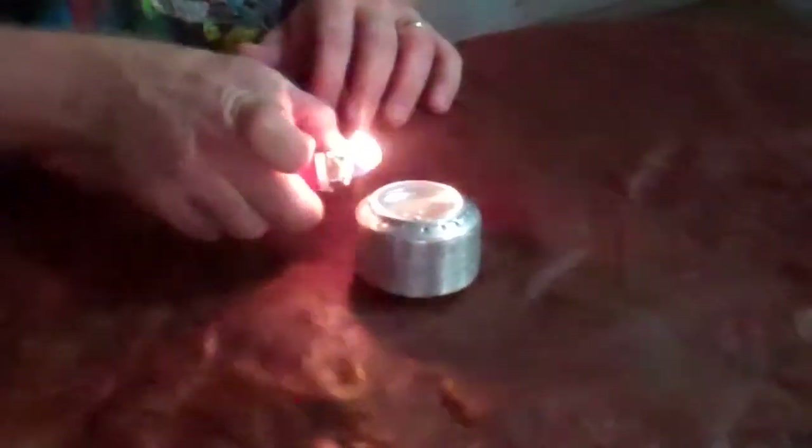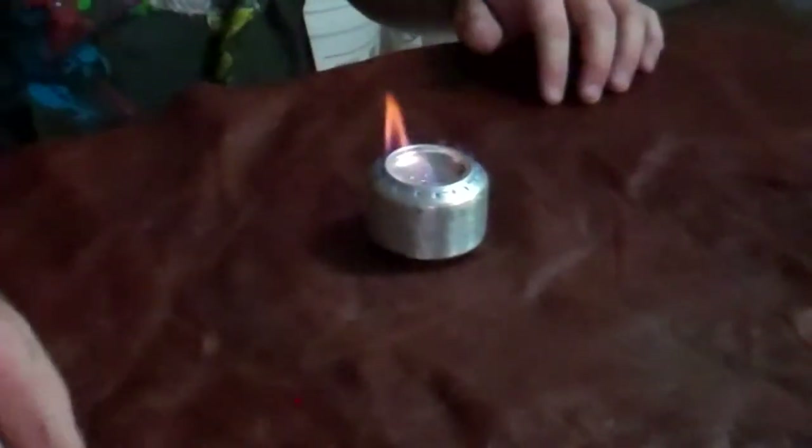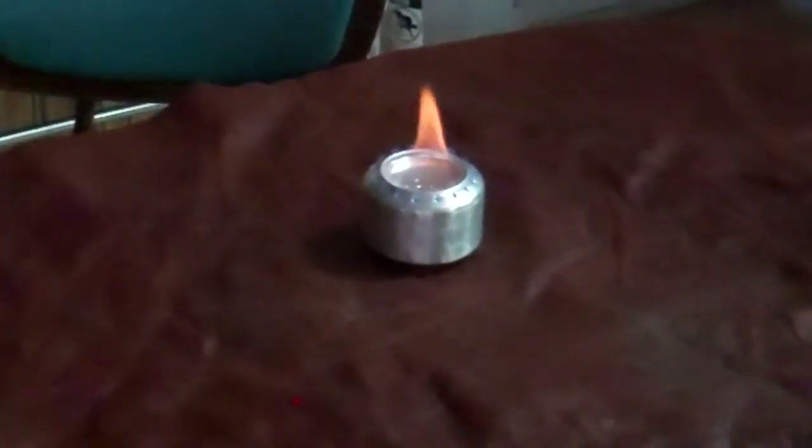Putting some denatured alcohol in — just a little bit left over from a flask I marked with a skull and crossbones. There's not too much, so when you have more in there it will really get the stove going, but you can see a little bit how it gets going. You have to preheat it by running a lighter along the side, or using a preheater that I'll show you in a future video.